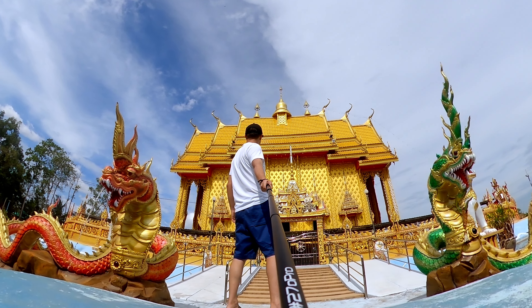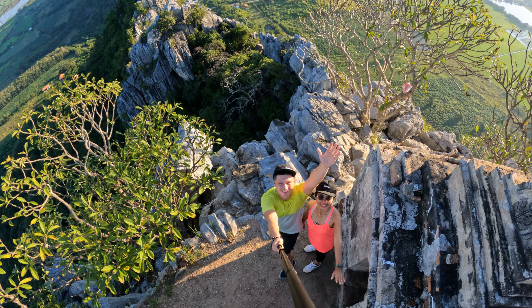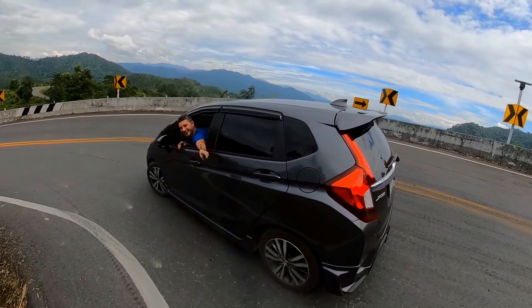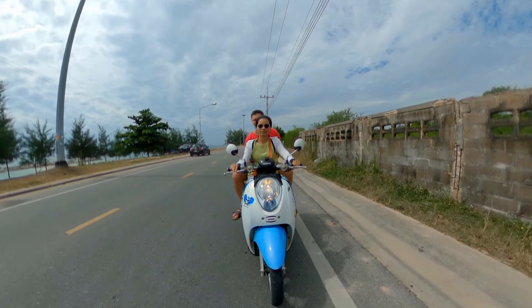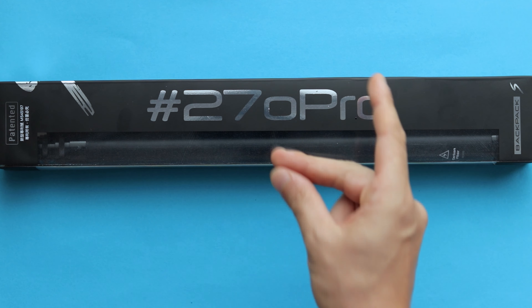A 2 meters and 70 centimeter selfie stick may sound a little bit weird, but it can be used to get a third person view perspective — that unique high angle. If you decide to use it with a 360 degree camera such as GoPro Max or Insta360 ONE X2, you can get a drone-like shot where your selfie stick is gonna be invisible.